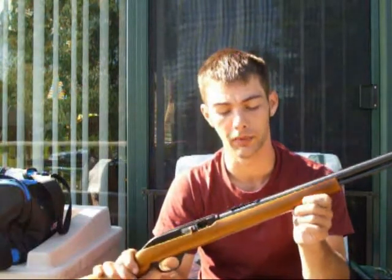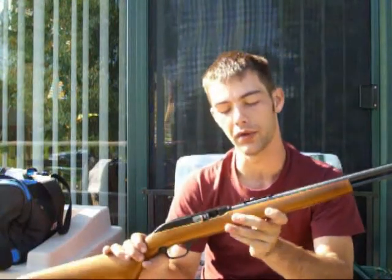They are very, very accurate for the money that you pay for them. At 30 and 50 yards, it does shoot a little to the right, so I have to compensate a little bit, but not too bad. Like I stated, you can only adjust elevation — you can't adjust windage.